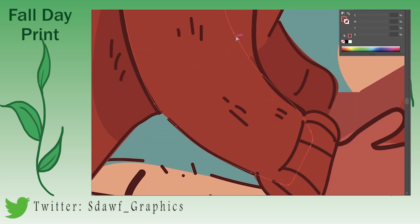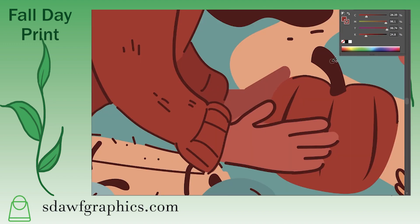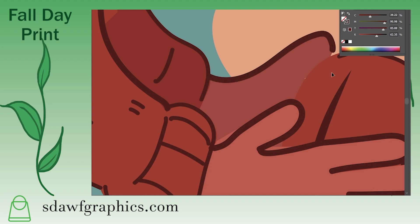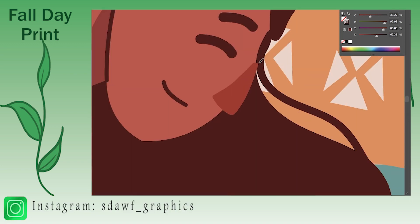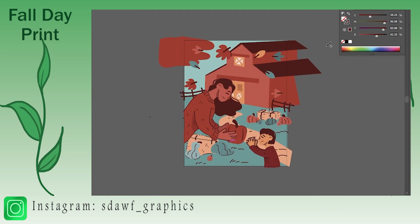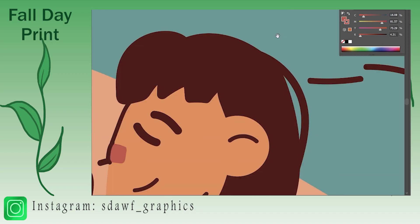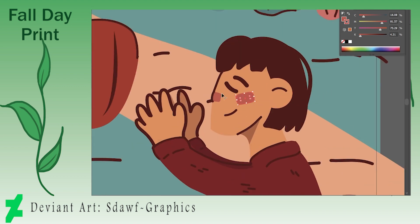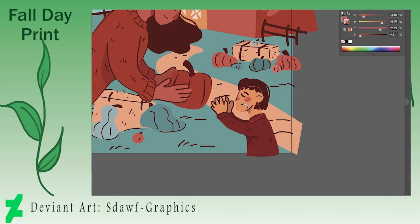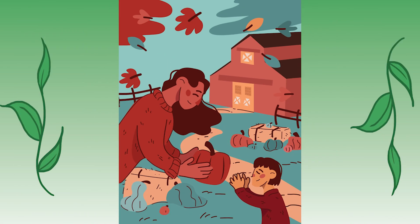Going with a few final touches, I make sure everything else fits what I want. I add a little bit of blush to the characters, making sure I was happy with the amount of detail. I felt like the barn was clashing with the mom's face, so I do edit that and shrink it just to make sure it fits, and then we're done.